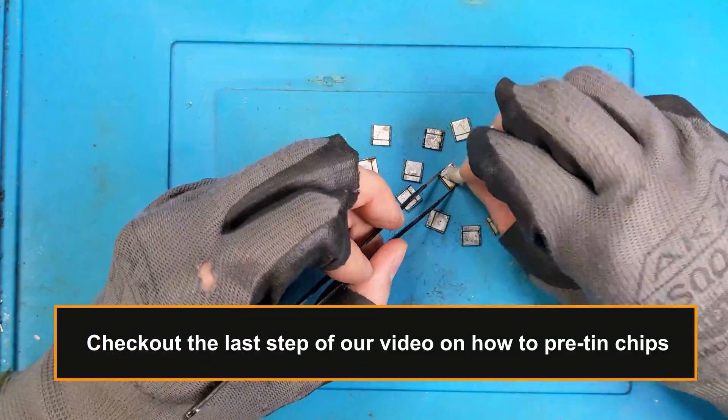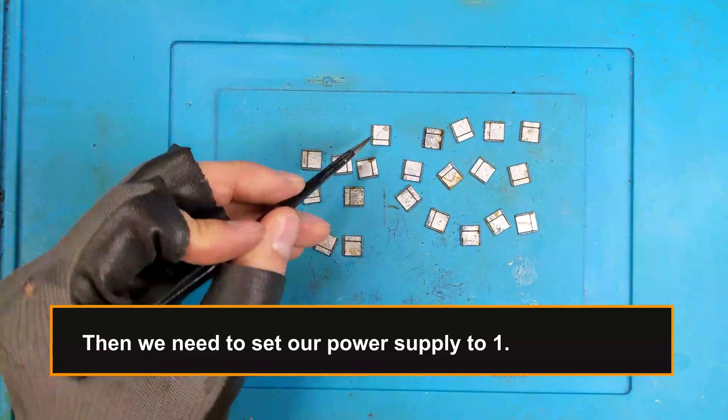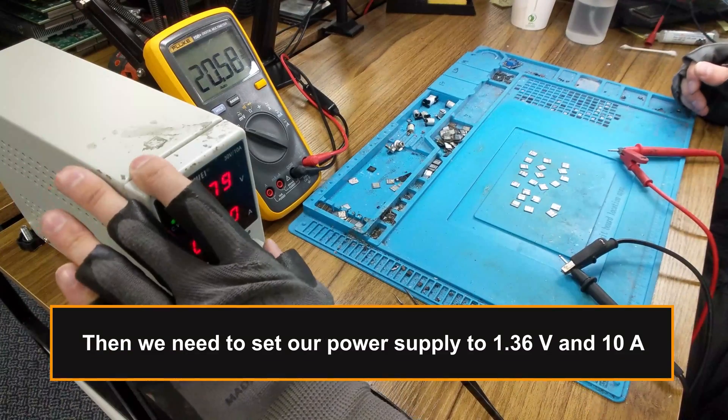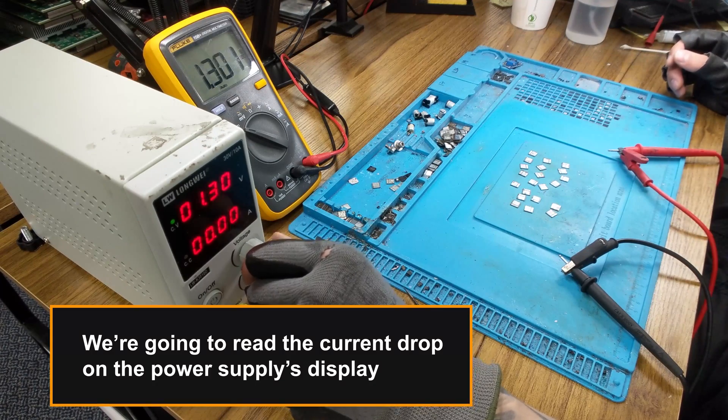Check out the last step of our video on how to pre-tin chips — link in description. Then we need to set our power supply to 1.36 volts and 10 amps. We're going to read the current drop on the power supply's display.